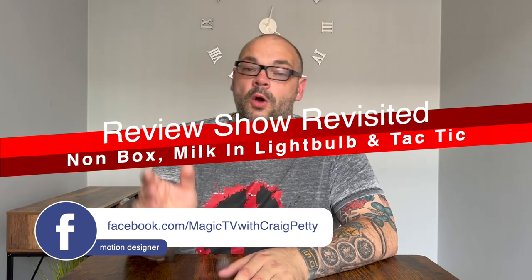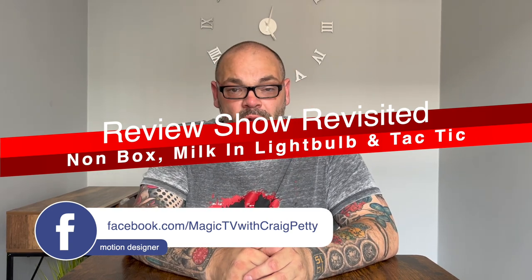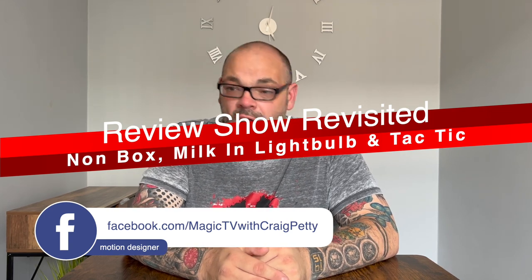The Review Show Revisited takes tricks we've reviewed on the Review Show and performs them in the real world to let you know exactly how they work out. Here at Magic TV, myself and Ryland perform every single trick we review — unless you're happy performing it on camera, I don't think you can review it. But there's a world of difference between performing in a static studio and performing to live people in a real gigging situation. It tends to change your viewpoint.